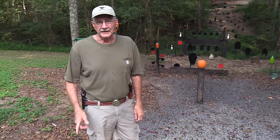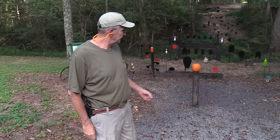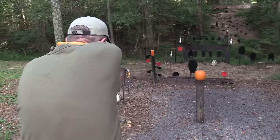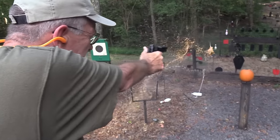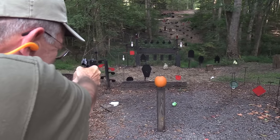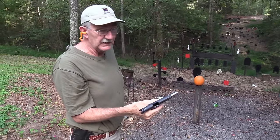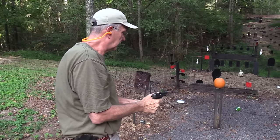Hickok 45 here, and I have a Colt Lightweight Commander. So I'm about to show these targets who the commander is. The commander is in command. Let's shoot a few more while we're here.